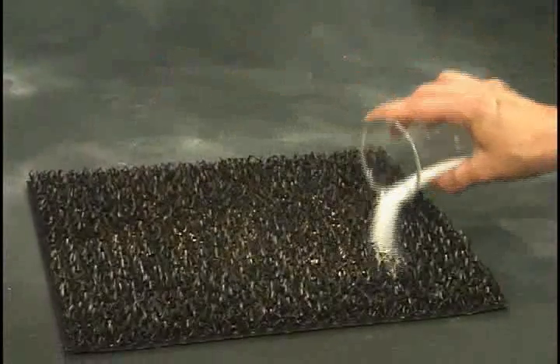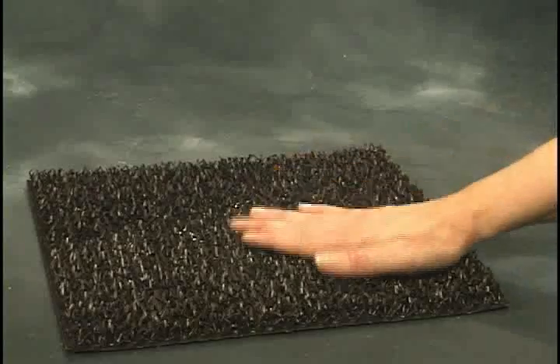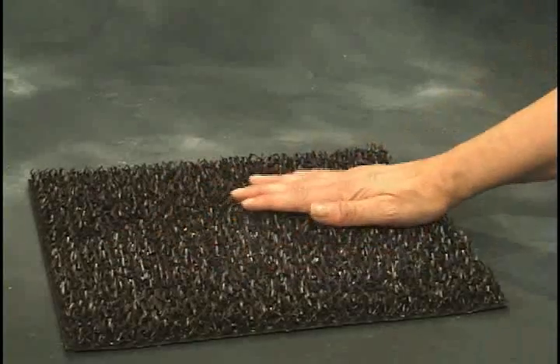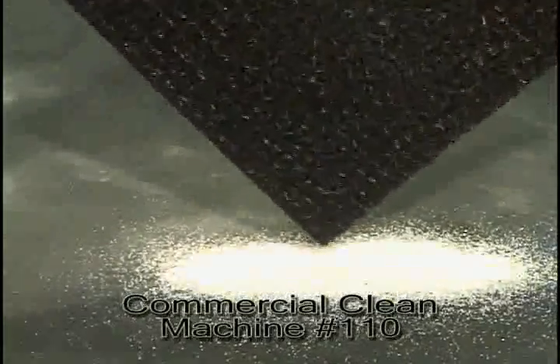Dirt and debris collects at the bottom of the mat, removing dirt from your shoe and out of the building. Be sure to outfit every entrance matting program with a properly sized crown scraper mat.